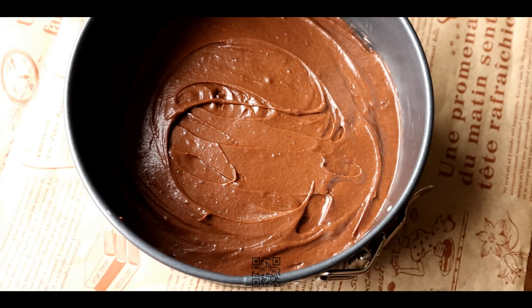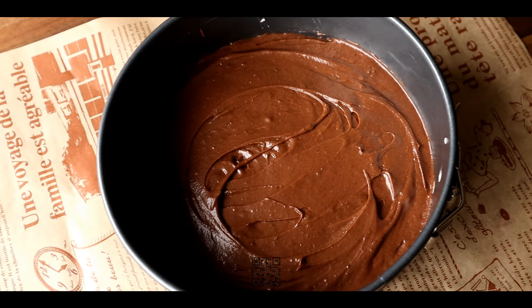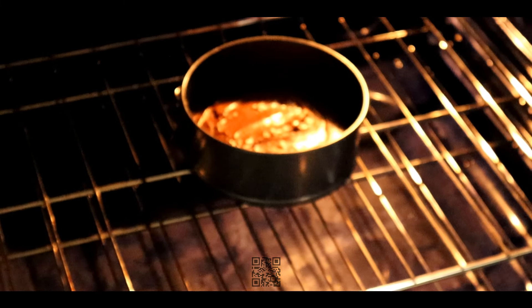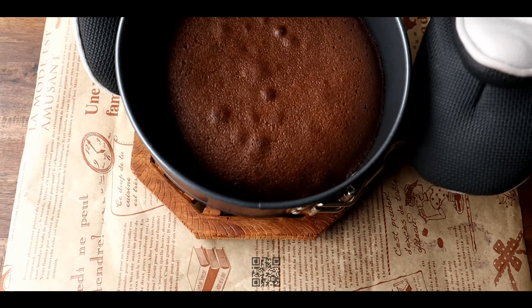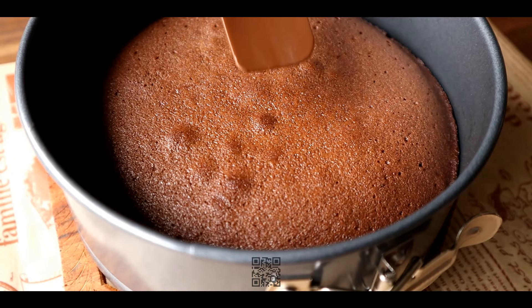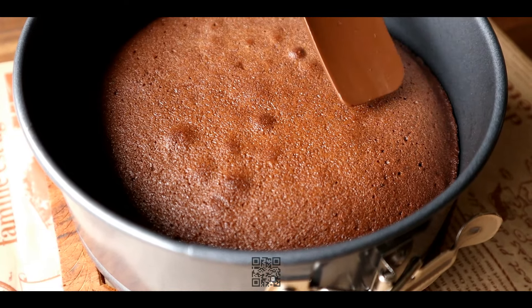Check for doneness — the center should remain slightly moist. Do not over bake the cake. After removing the cake from the oven I will show in the video how the center should look. It should be slightly wobbly and not fully cooked. Pay attention to this.